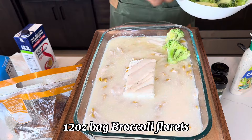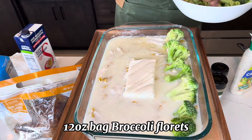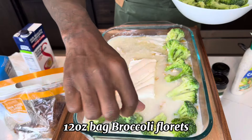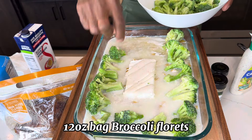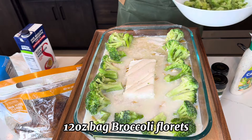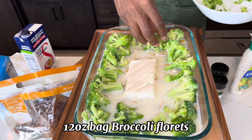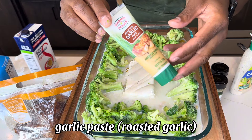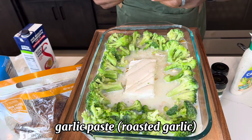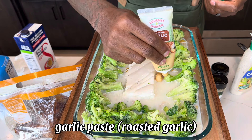We're just going to add the broccoli around the border of our meal here. Now that we got our broccoli in, we're going to use garlic paste — I chose roasted garlic paste for ours.